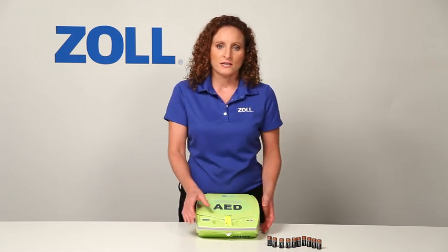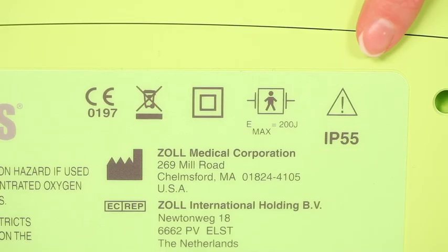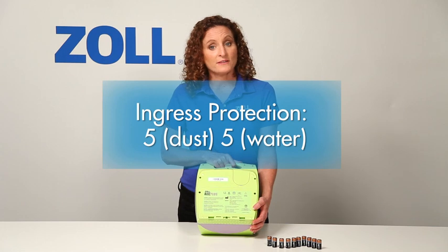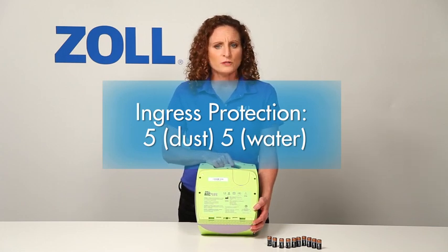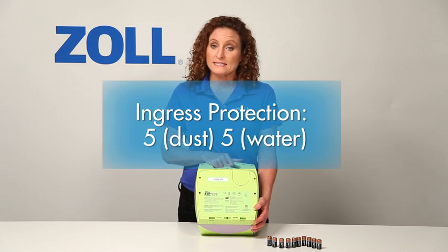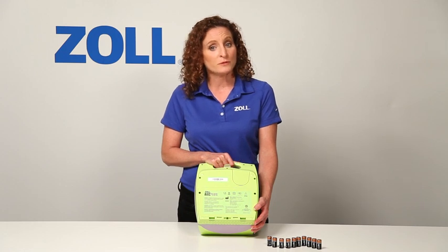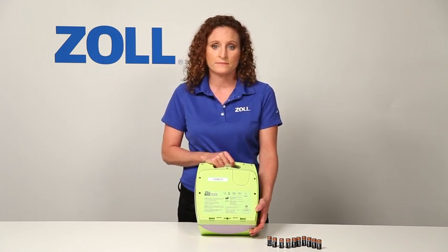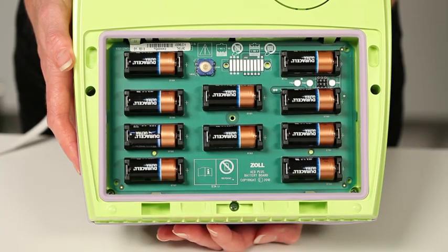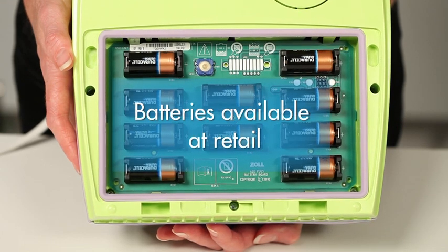Let me review a few other features of the AED Plus. Notice that the door to the battery compartment has IP55 printed on it. The ingress protection rating is 5 for particles, meaning it's protected from dust, and 5 for water, meaning it can withstand spraying jets of water. Very few AEDs on the market today are this well protected against harm from dust and water. The AED Plus is powered by 10 123A lithium batteries, which you can purchase at retail — for example, from any camera store.